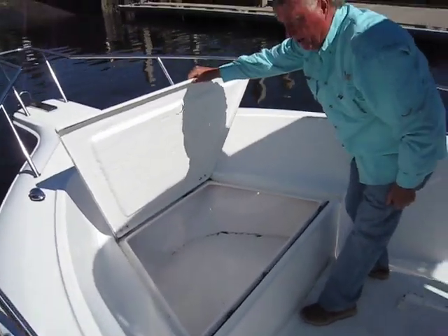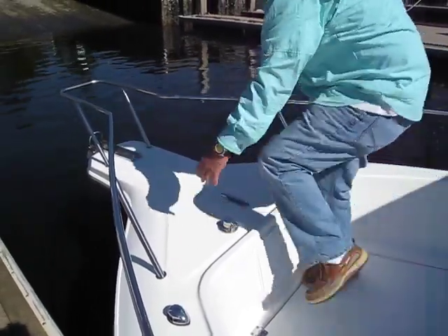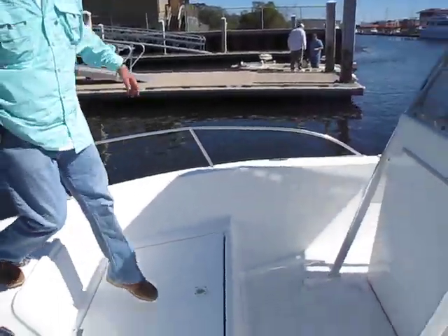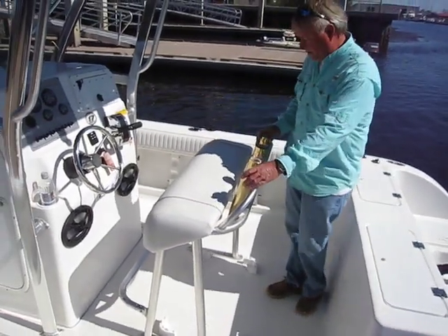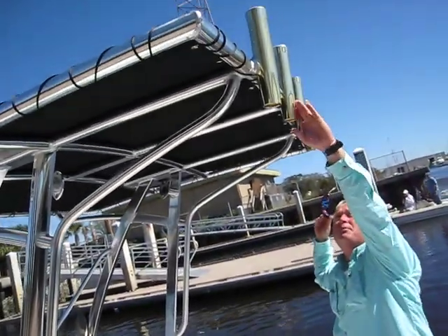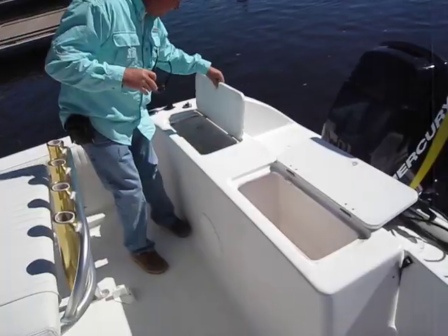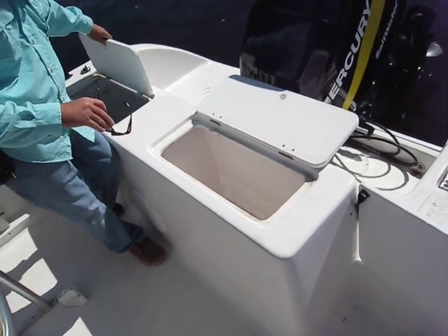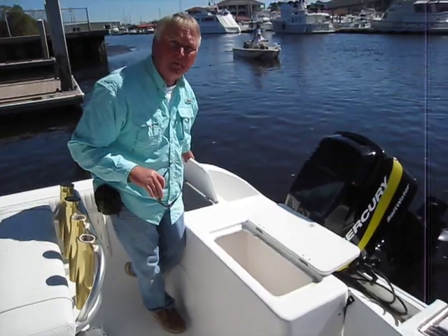Big storage right here in the front — cleat goes in, dock line goes through, anchor right up here. Nice high stainless steel rail in the bow. The leaning post is in extremely good shape with four gold aluminum rod holders back here, and also four brand new aluminum rod holders on the T-top. Live well on this side and just a bait well on this side — looks like they're probably 15 or 20 gallons apiece, maybe bigger.